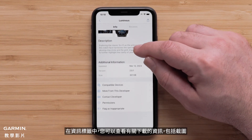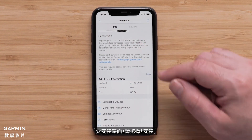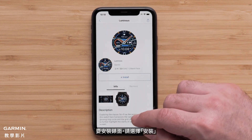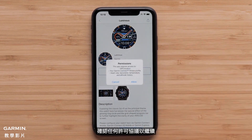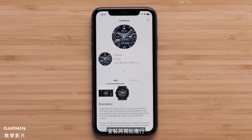On the Info tab, you can review information about the download including screenshots. To install the watch face, select Install. Confirm any license agreements to proceed. The installation will begin.